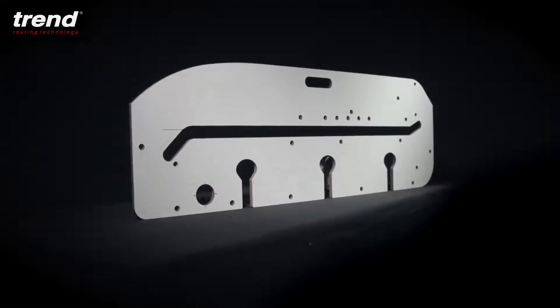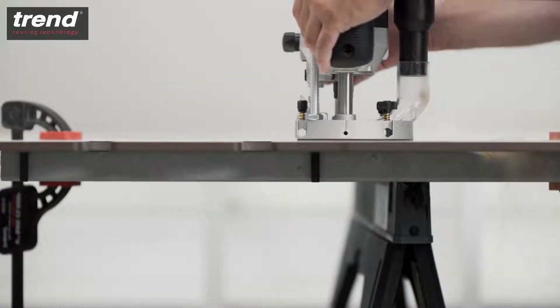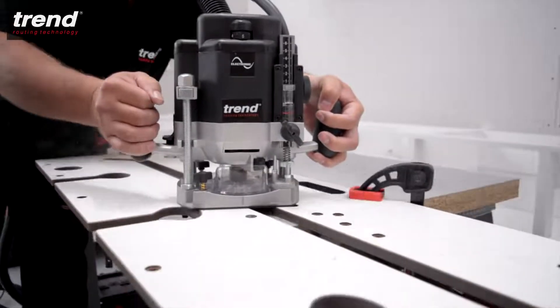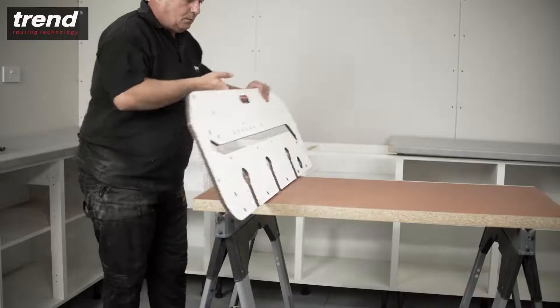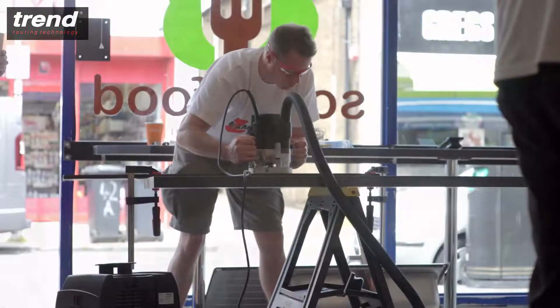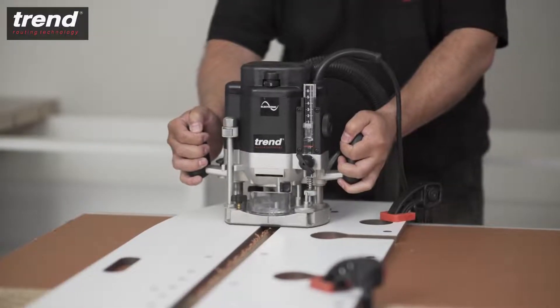The Trend KWJ900 Kitchen Worktop Jig. Cut and join both parts of a worktop in less than 15 minutes with this versatile tool. It's made from a lightweight, hard-wearing laminate, perfect for use on-site or in the workshop.